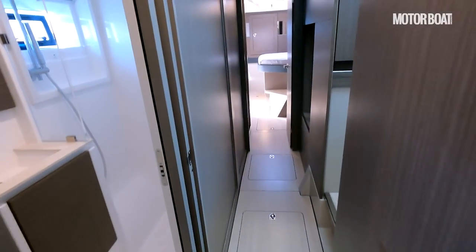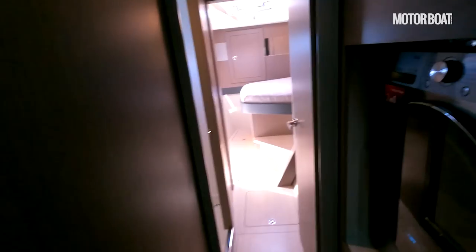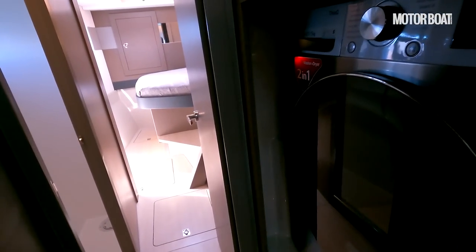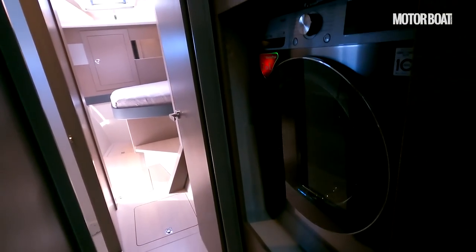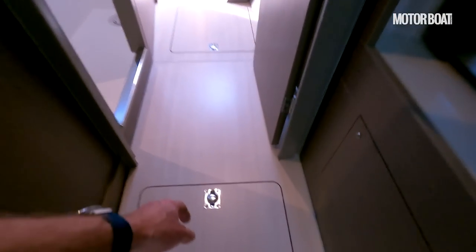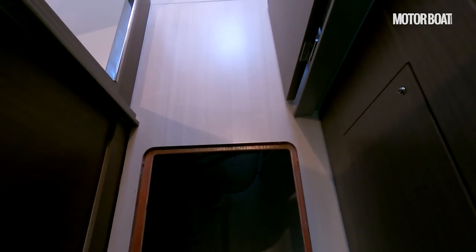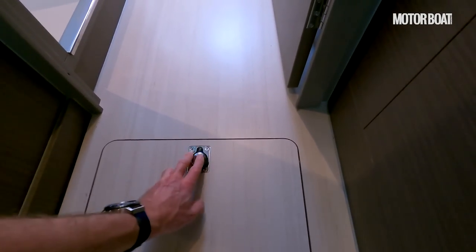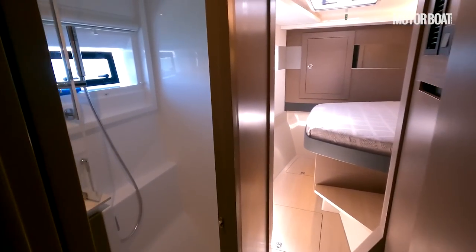This is the aft cabin on the port side. Moving forward through the hull, there is space here for a washer dryer — quite a big LG washer dryer in there, so you can do all your laundry underway. And once again, all of these floor panels lift up, giving access down into the bilges. But there's also plenty of space down there if you need to store extra gear that you're not going to use all the time.